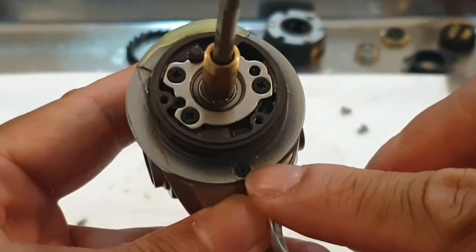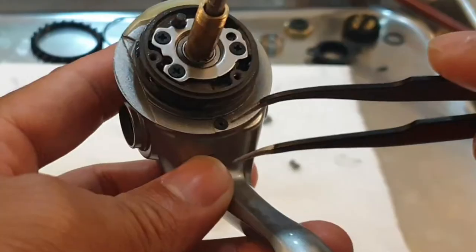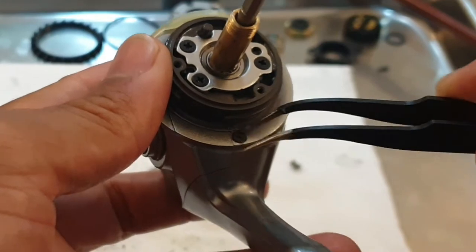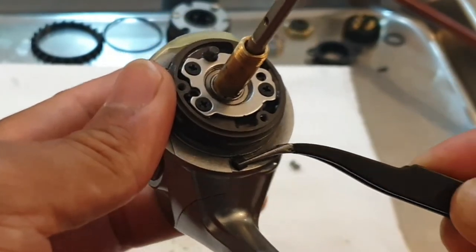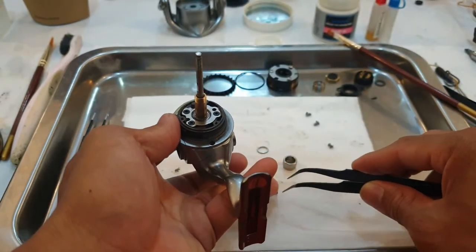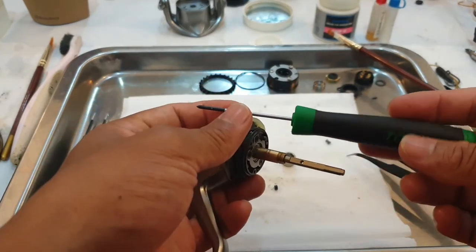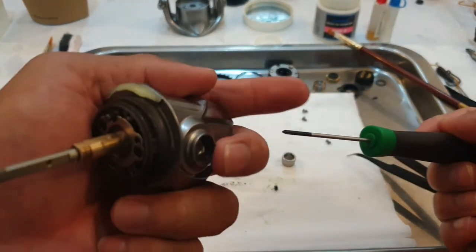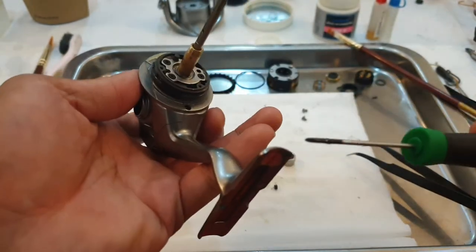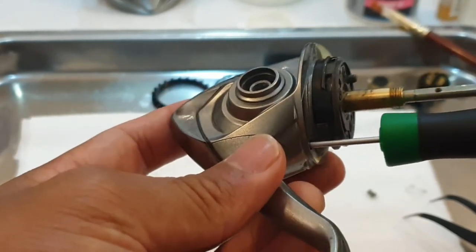If you see this black rubber, you could just take it out with a tweezer or maybe this one. Then try to get at least a two millimeter screwdriver, and try to access it there, straight.